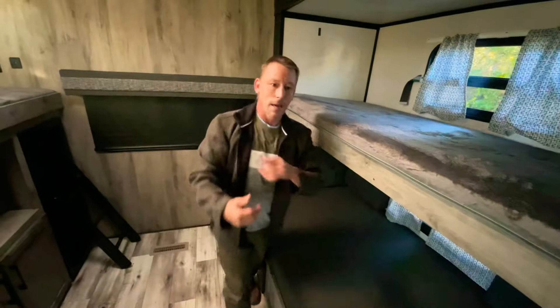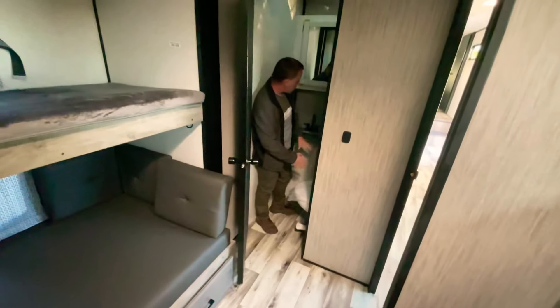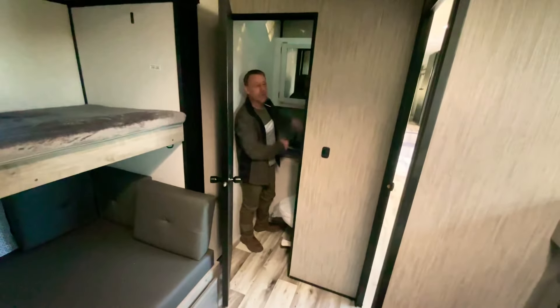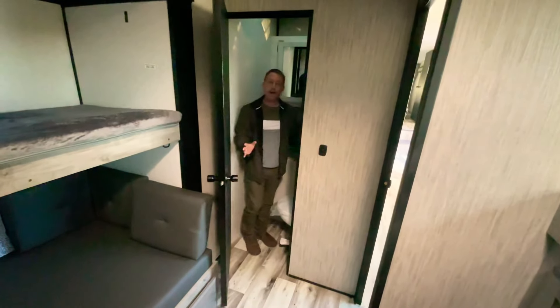Something else I want to show you — this unit actually has a half bath. You've got your toilet in here, a sink, and a vanity. In the morning the kids can come in here and not have to mess with mom and dad.